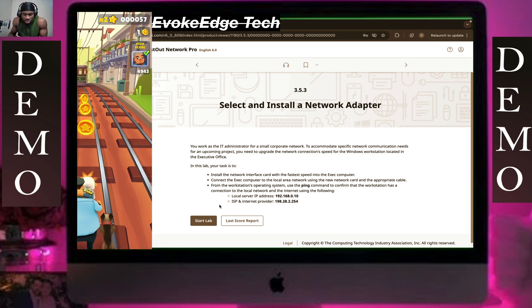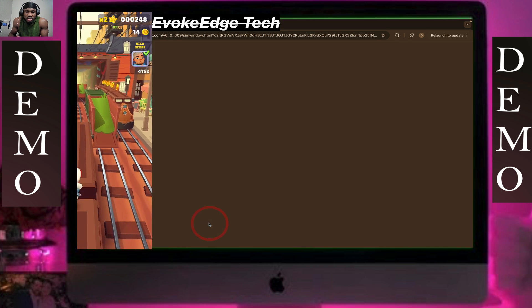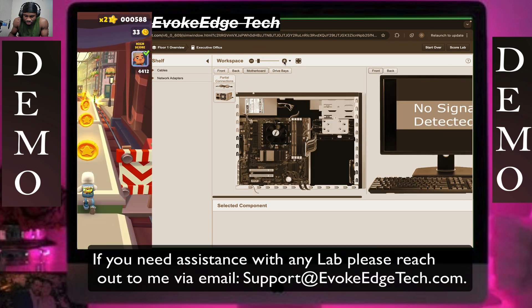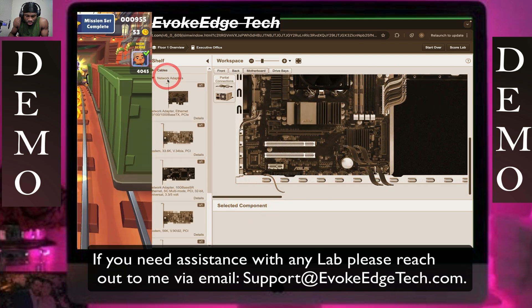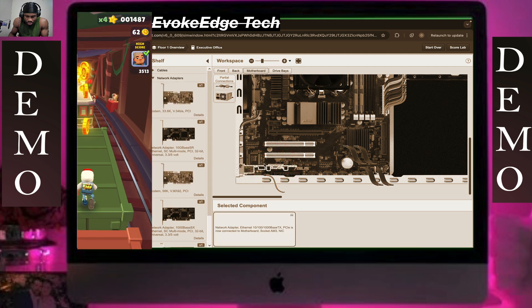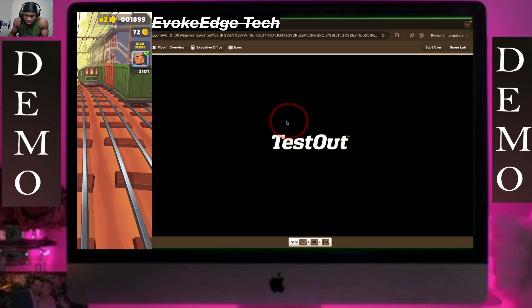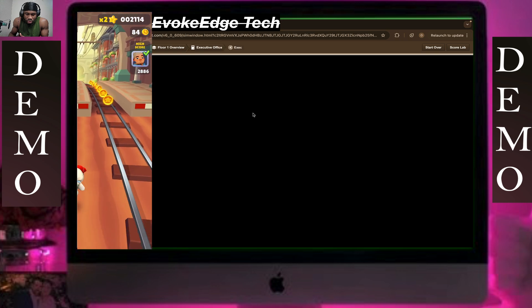In this demonstration, we'll select and install a network adapter. We click on the motherboard and select the network adapter. The RJ45 is connected here. Click on front and turn it on. Now we're going to ping the local service IP address.